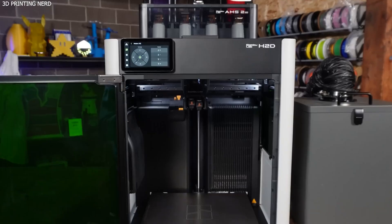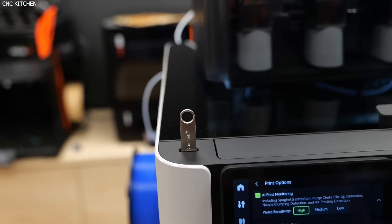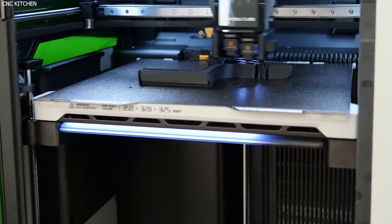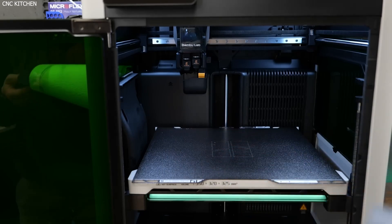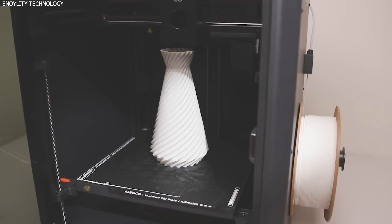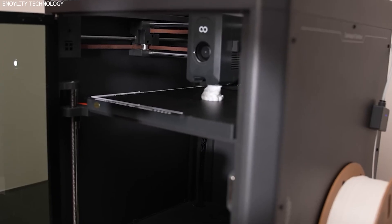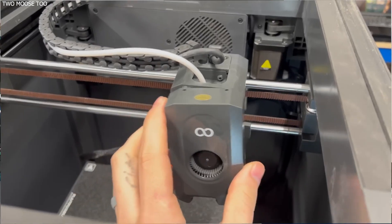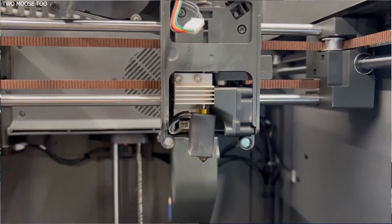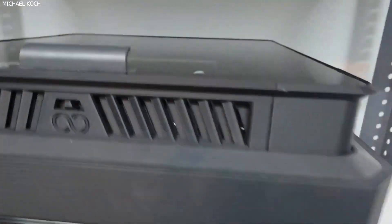It also supports a wide range of printing materials thanks to its actively heated chamber, which can reach up to 65°C, ensuring better temperature stability and warping resistance for high-performance filaments like ABS, PC, and nylon. In contrast, the Elegoo Centauri Carbon offers a 256x256mm build volume, which is more modest but still sufficient for most personal and even semi-professional projects. What sets the Centauri Carbon apart is its fully enclosed chamber, which provides better environmental control, particularly for printing with temperature-sensitive or abrasive materials. The enclosure is paired with internal lighting and a built-in camera, giving users real-time monitoring capabilities. While the build area is smaller, the enclosure design enhances reliability when printing with carbon-fiber-reinforced filaments and engineering-grade thermoplastics.